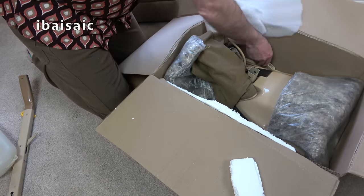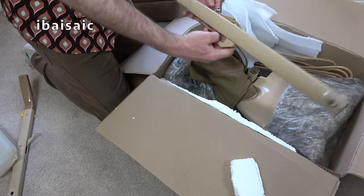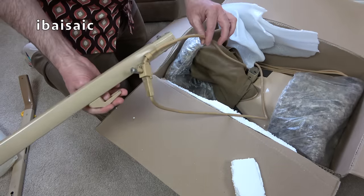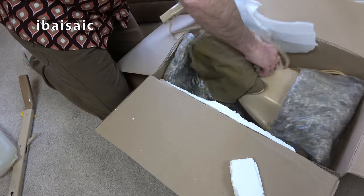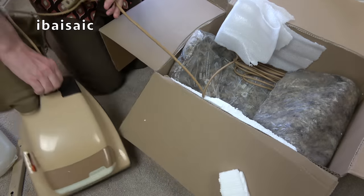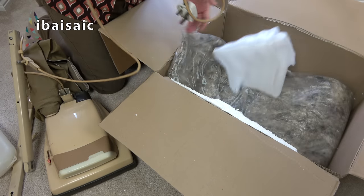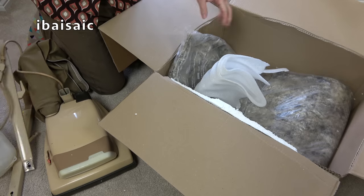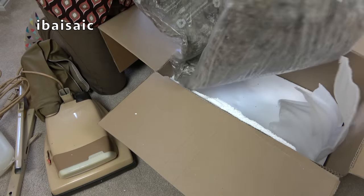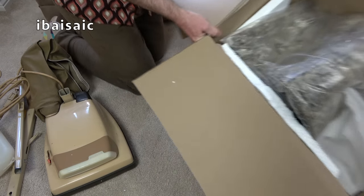We have the lower handle still attached to the beige cord, and we have the cleaner itself. Looks in fairly good shape. Let's just check the packaging — nice, useful packaging, I can use that again.